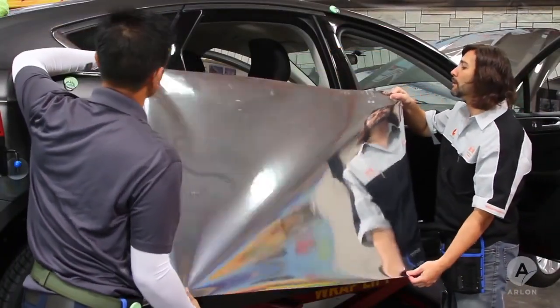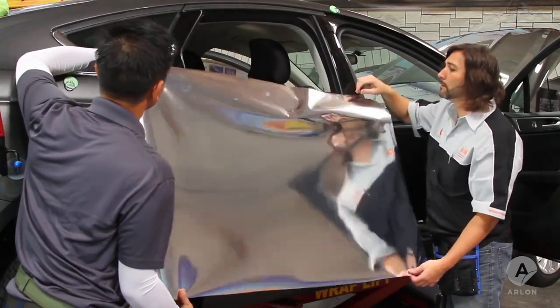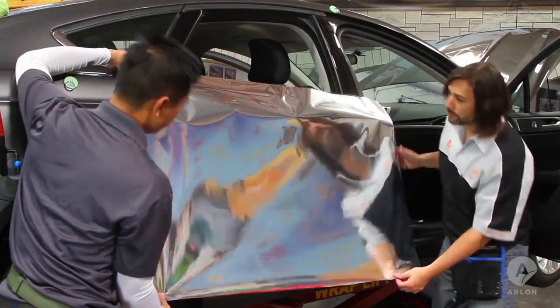Arlon's automotive chrome comes with a cap liner which keeps panels rigid and their finish protected. This makes it easier to snap panels up without causing creases and allows you to lay the panel down quickly without the fear of scratches.